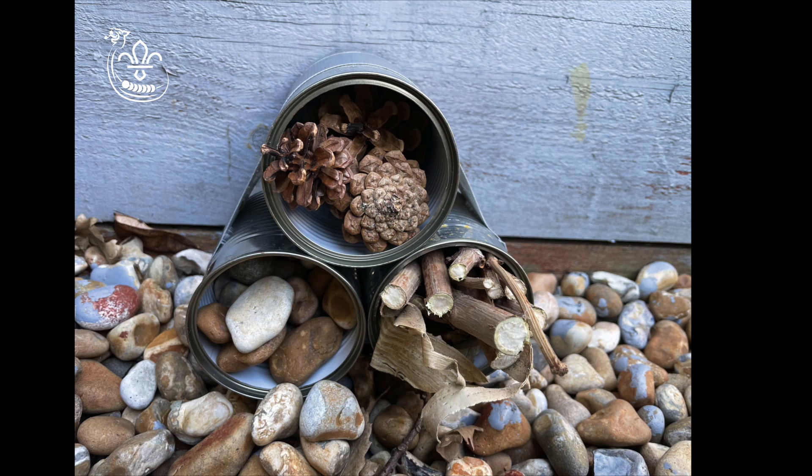If you wanted to make a bee hotel to attract solitary bees, you could instead fill all the cans with chopped up garden canes and attach a piece of string to the tins to hang it up.